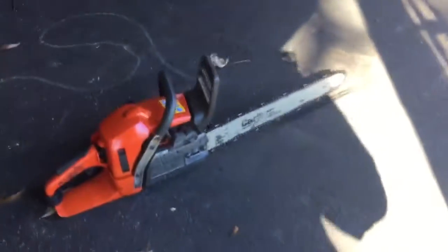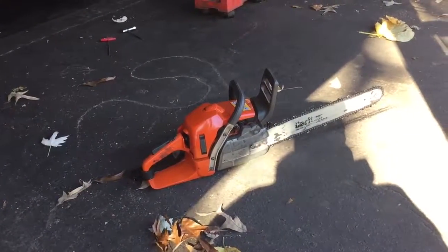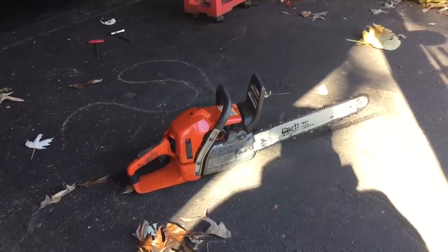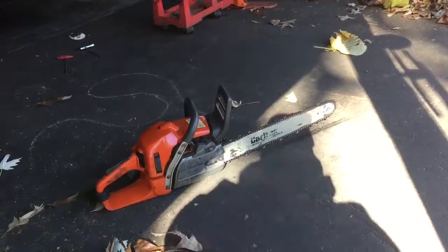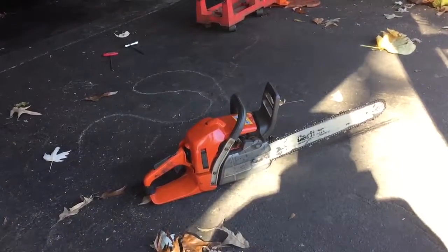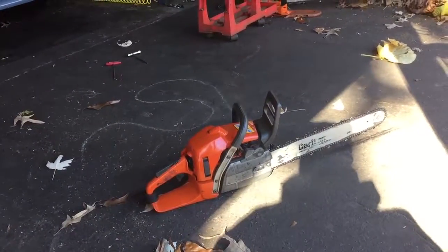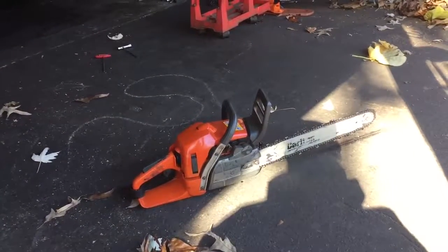You can see there that it does run, although you do sometimes have to keep feathering the throttle control to make sure it has fuel and keeps running. You can also see there's oil being thrown off the chain. The saw is in good condition — not in perfect condition, most definitely — but I do believe it will continue to work for a long time for whoever buys the saw.